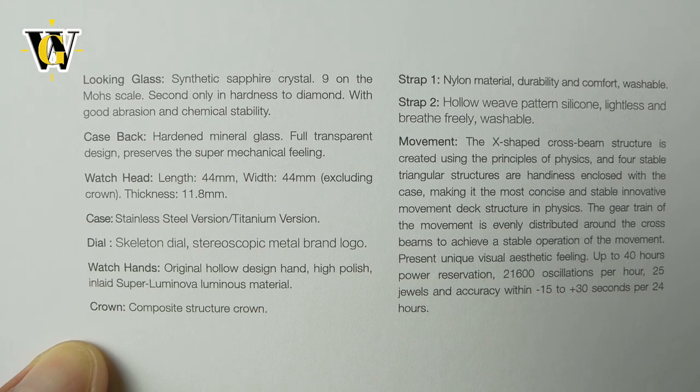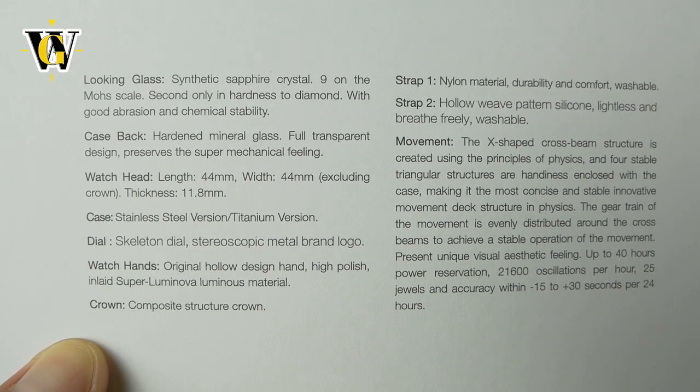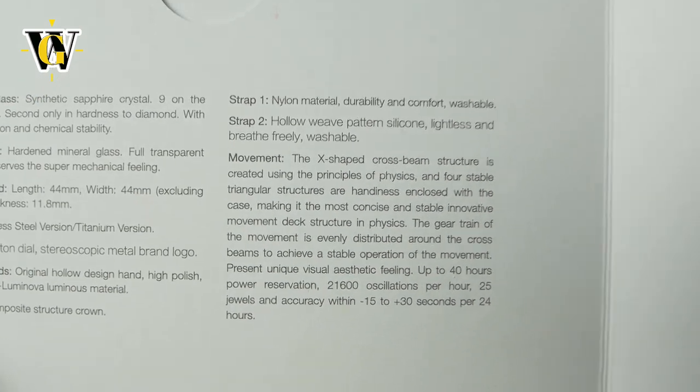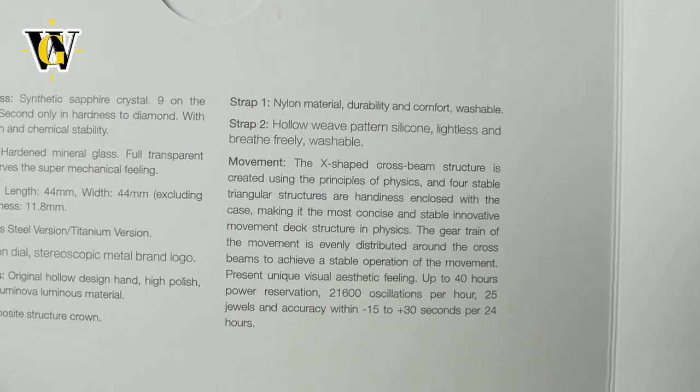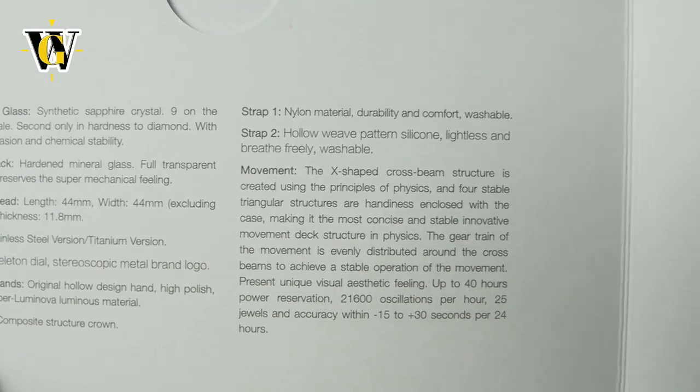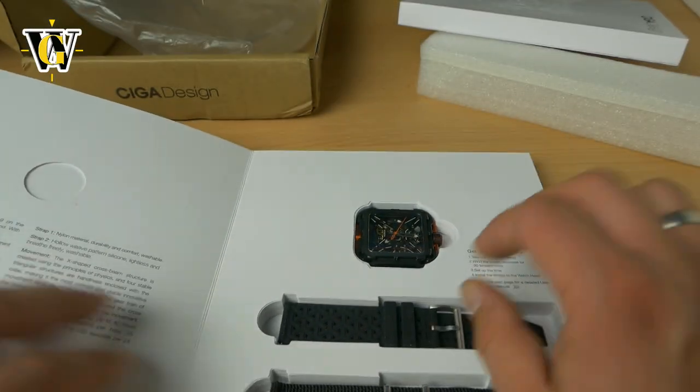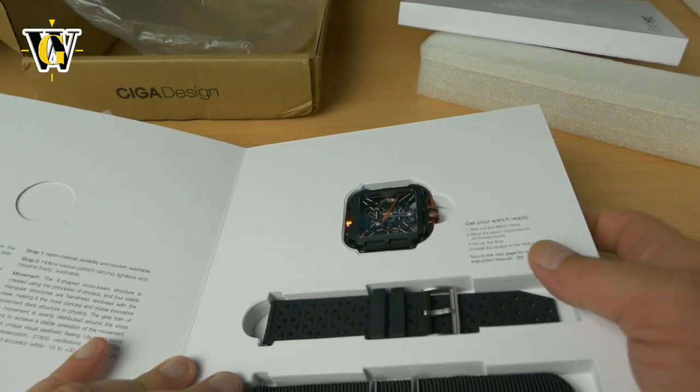As you can see, this is a 44 by 48 millimeter watch and comes with a sapphire crystal. The movement is something they claim they've made, but I believe it's some kind of a Hangzhou or Seagull movement that's been modified by them. It also comes with a sapphire crystal.